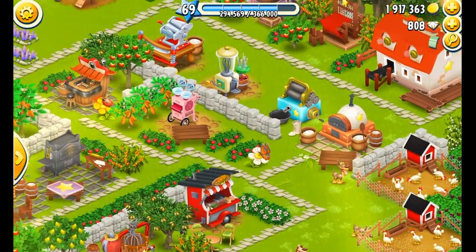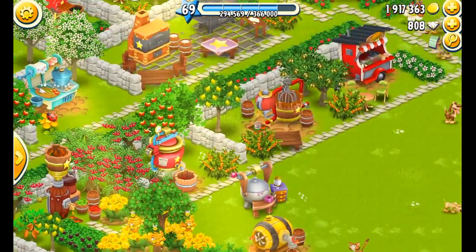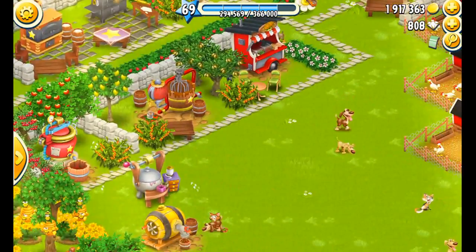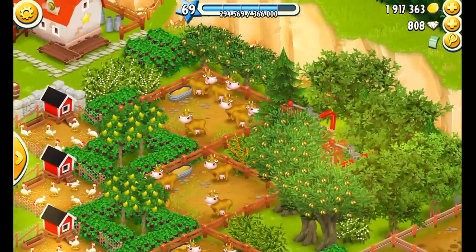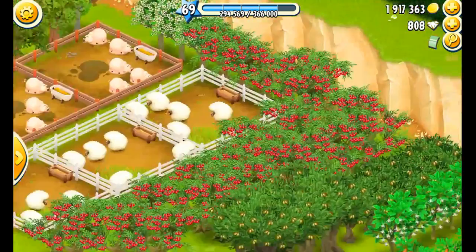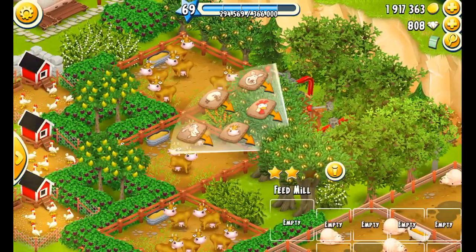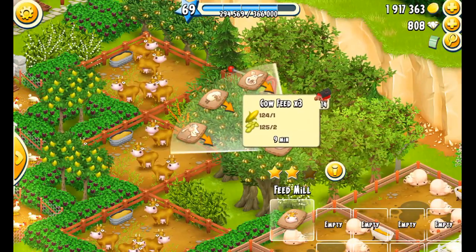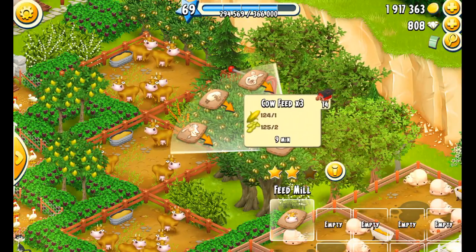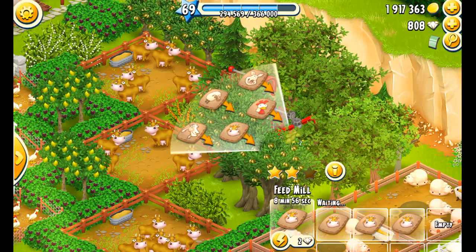That's pretty much what I do when setting my farm up for bed: I make sure everything is filled up, I collect from all my animals, and I make sure my feed machines are all loaded. We need cow feed — I try to keep at least two feedings — so I'm going to fill this up to about 30, putting six in.